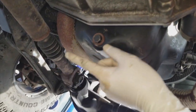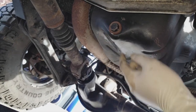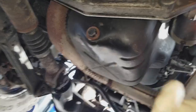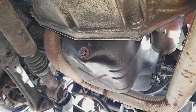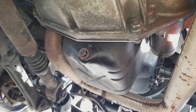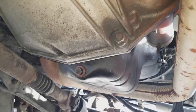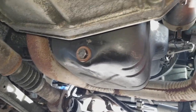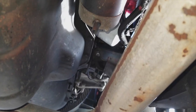Once you're done draining, wipe off the drain plug area first, then screw the bolt back in and wipe it off once more. Make sure it's tight but not too tight — I just make sure it's hand tight. Don't go too crazy with it, so the next time you need to open it you won't have problems.